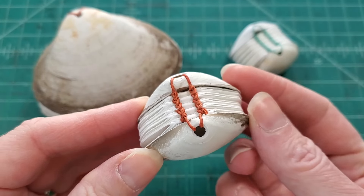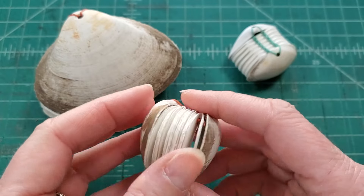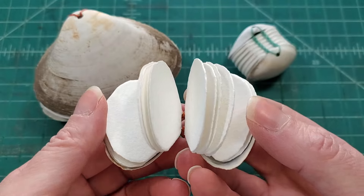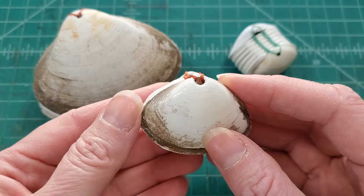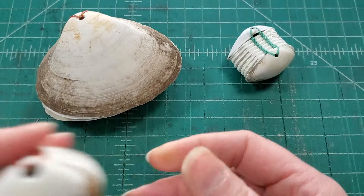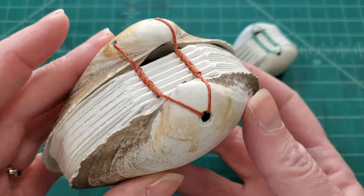Here is a closer look at my very first shell book that I made. I've made about 50 of these now, but it does take some time because I look for shells with holes that are made naturally. I have started drilling some in a pinch, but I really prefer to find the ones that have holes made naturally.